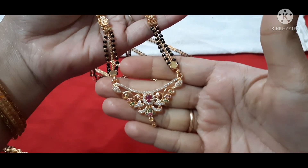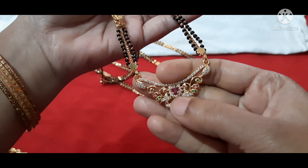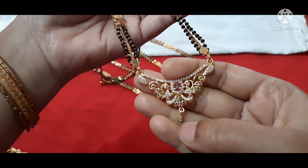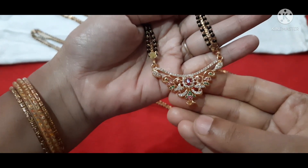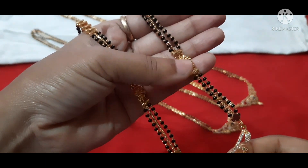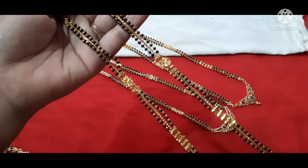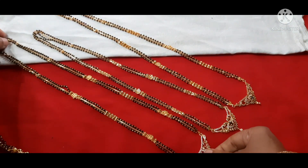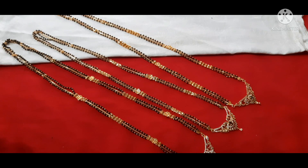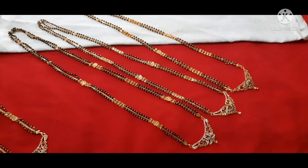This is a multi-color stone — pink, green and white combination. This is a ruby stone, and this is a big size. We have a peacock design and a flower pattern. This is multi-color, super design. Next we have flower patterns — first flower, next flower, and again flower.